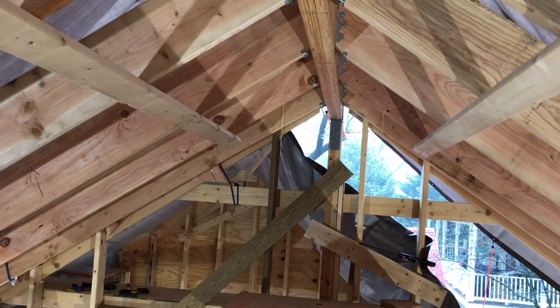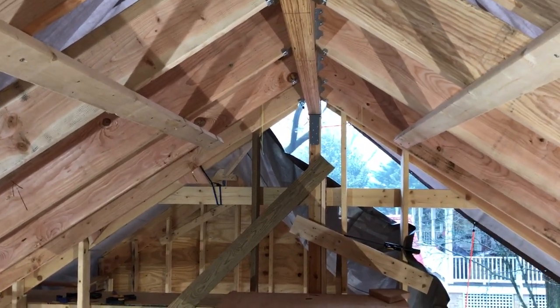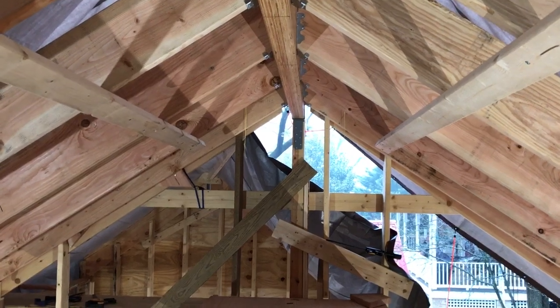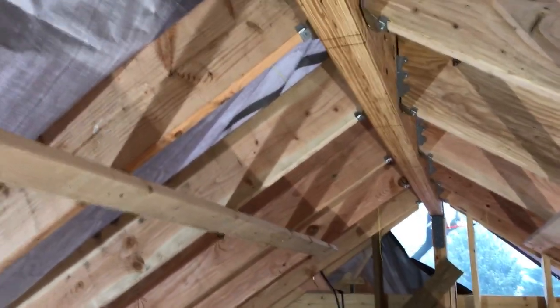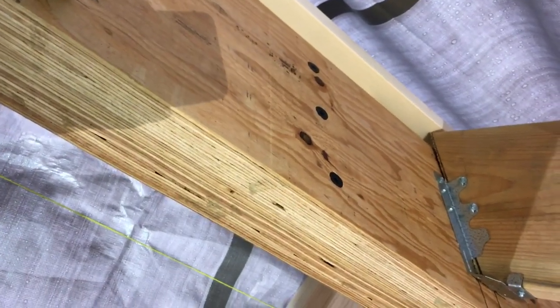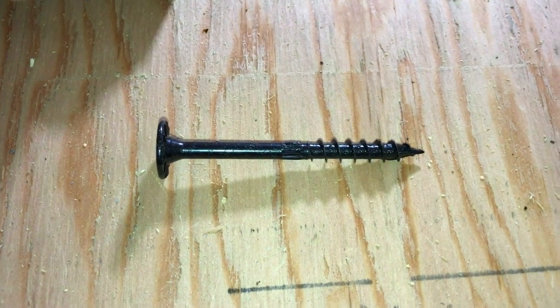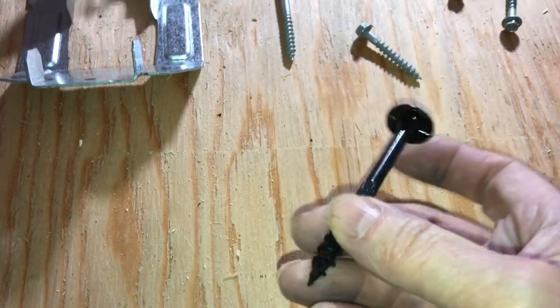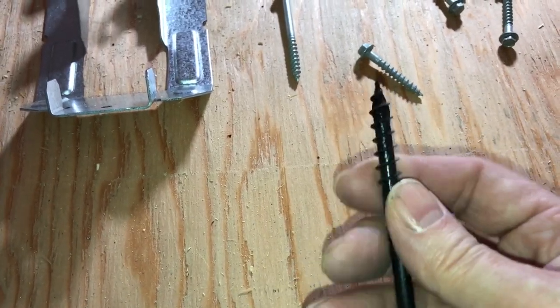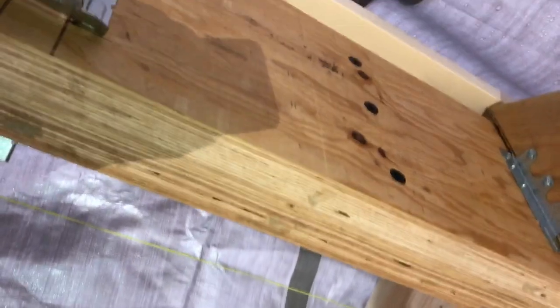Good morning. Here's a little update on the roof framing. We've got the beam fully installed now — it's connected at both ends, sitting on top of a post and connected with the heavy-duty bracket. The two plies of the ridge beam have been connected together with connection screws every 24 inches. These are designed for engineered lumber, and the thread pattern and length are specifically designed to pull those two plies tightly together, so effectively that's one solid beam.